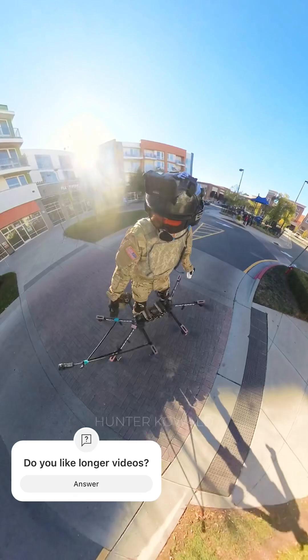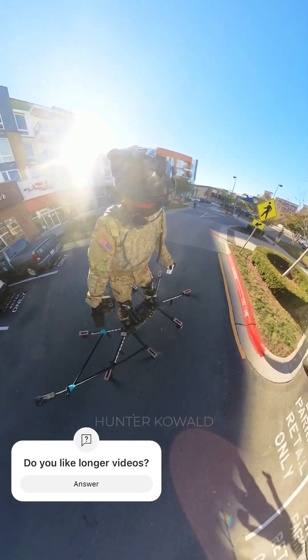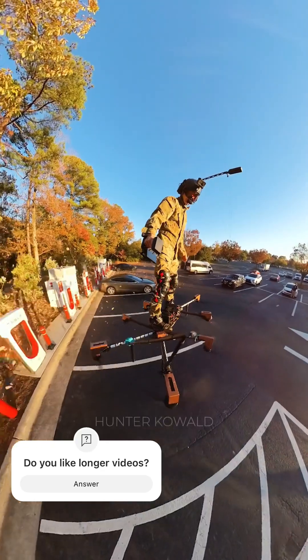Let's talk about what I personally think is the coolest new feature on the Sky Surfer Pro model — it can fly to you on its own. All you need is a cell phone or a computer. When it shows up, just step on it, grab the controller, and off you go. It's like calling an Uber, minus the small talk.